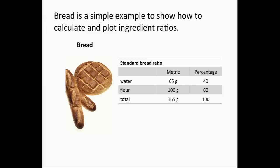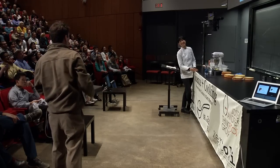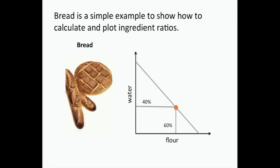Here's a standard bread recipe: you can mix water and flour and get bread — 40% water, 60% flour. Since we want to make bakery phase diagrams, we're going to express this on a plot. You can plot flour on the x-axis and water on the y-axis, and put a dot at the bread recipe location. You can then play around with it and think about recipes that way.